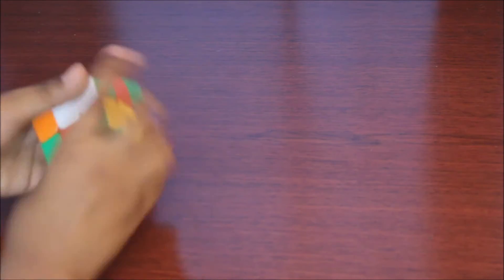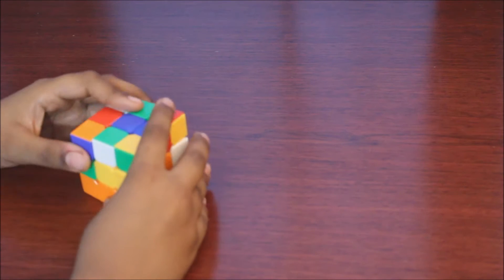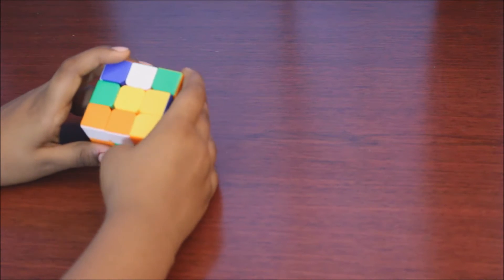Let's give it a little bit of a mix. Now we're going to work on the yellow side. The yellow side is going to be facing us — it's going to be facing up.